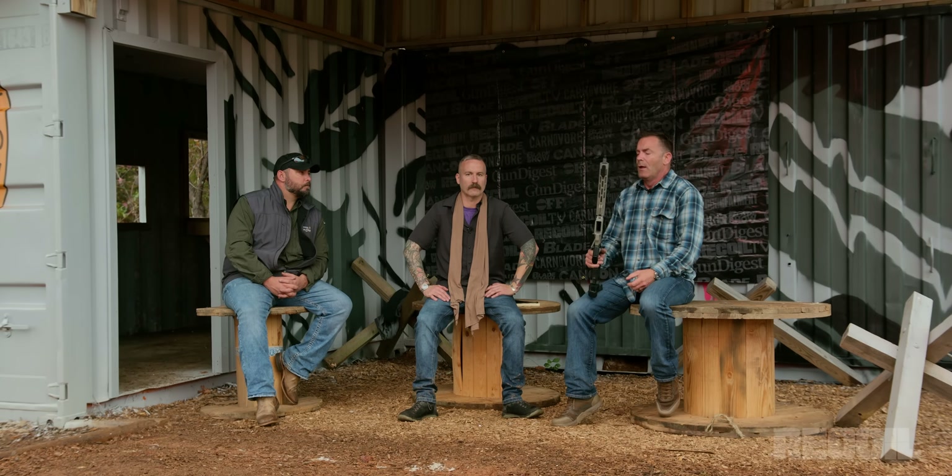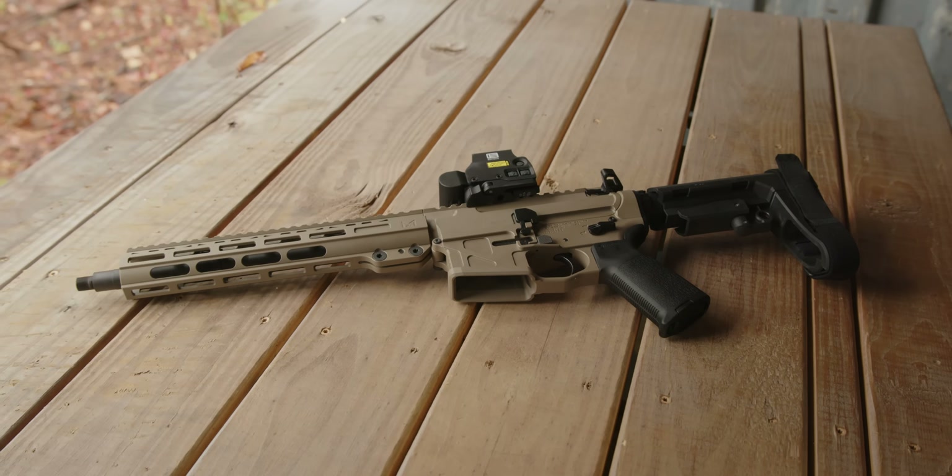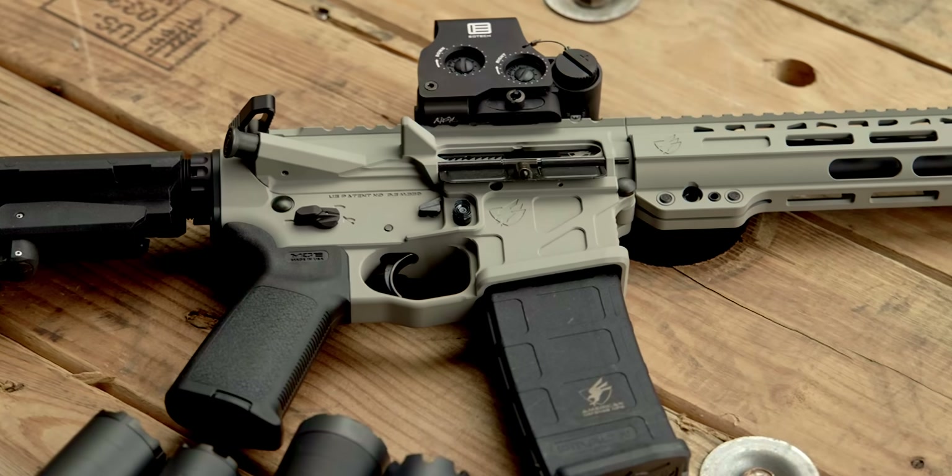In order to level the playing field, the guns we're going to be using are these 12.5-inch — which is God's length of barrel in 5.56 — 12.5-inch American Defense Manufacturing ARs. They are, to my mind, some of the greatest ARs on the market right now, and that's not just because they're sponsoring this. I have two of these as my personal guns. We also have a full-auto lower, and that full-auto lower will be the same one added to each of these ADM uppers. We have three uppers, just in case one goes down.